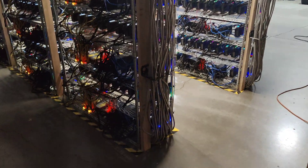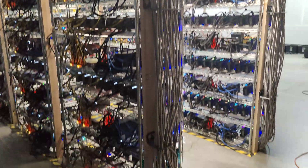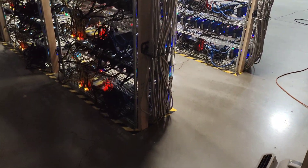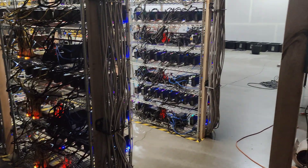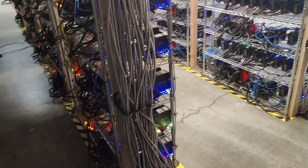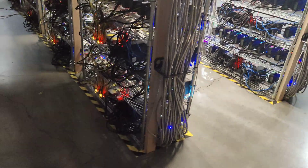Hello everyone, welcome back to the channel. Today's video we're going to be talking about cooling off some of our conduits. They're located in such a place where they are being heated up by the GPUs next to them. You can see as I go around this corner here, those GPUs are kind of warming up the conduits.